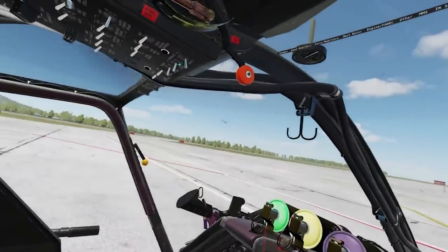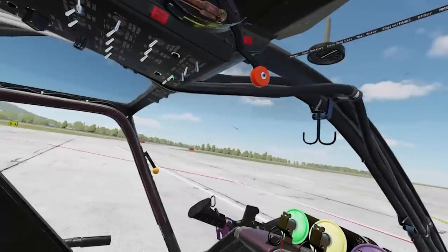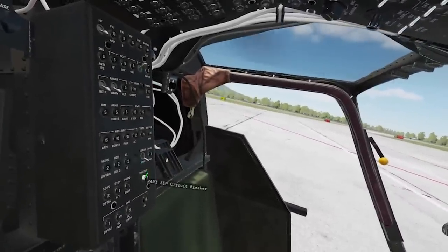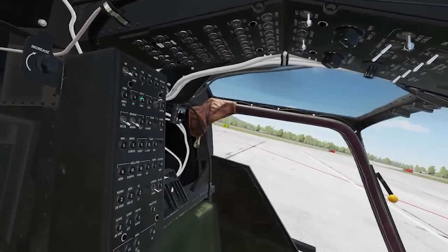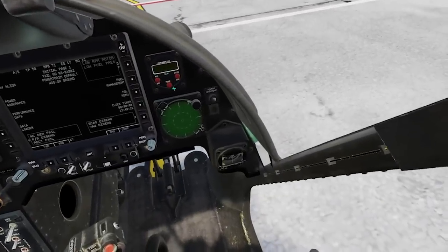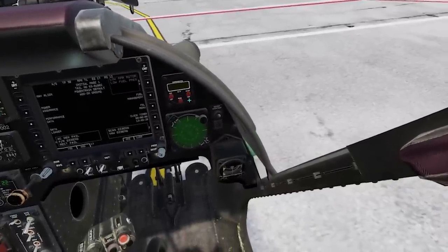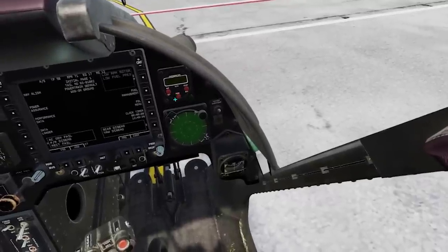Next I immediately go up to my DC gen — AC gen, essential bus, fuel boost. I can put my IFF circuit breakers up and my particle separator circuit breaker in. Those don't matter right now so we'll leave them. I note on my startup at about a minute 30 — used about 20 seconds talking about other stuff — so the start took about a minute or so. I'll reset this timer.